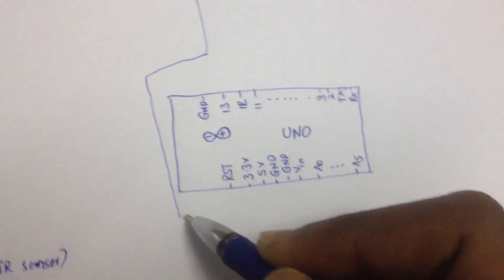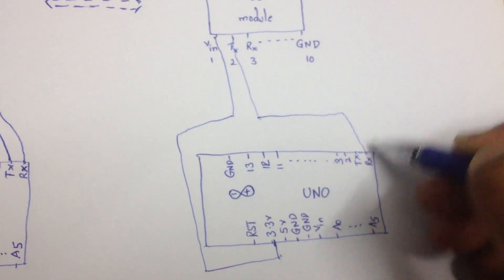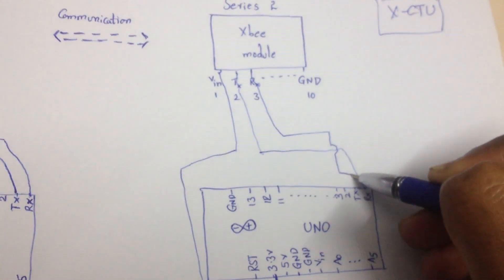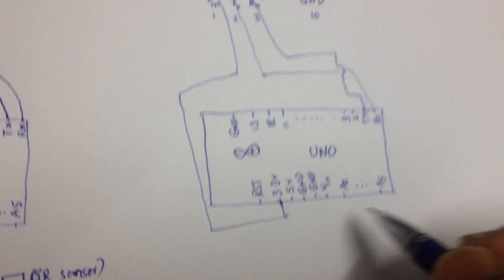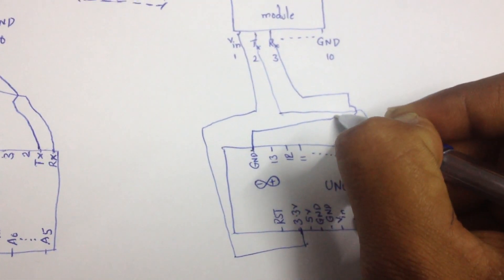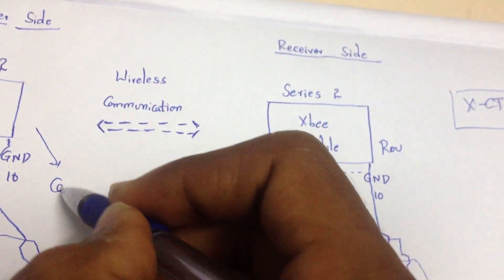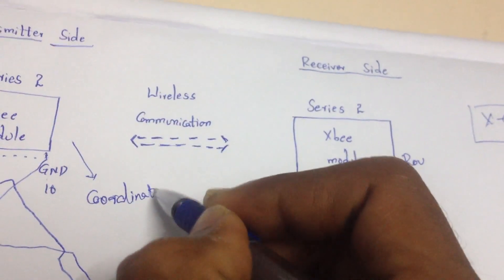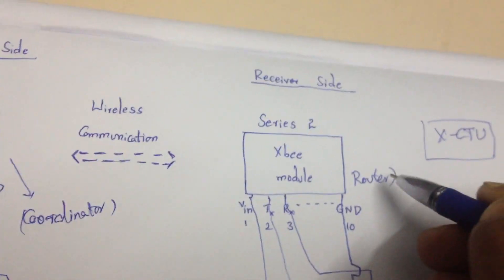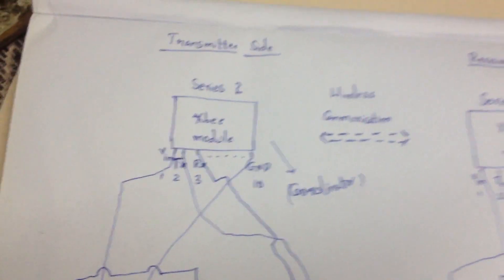On the receiving side, the VIN pin connects to 3.3V same as above, the transmitting pin of ZigBee connects to the receiving pin of Arduino, and the receiving pin of ZigBee connects to the transmitting pin of Arduino. No additional sensor is required here. The ground pin of the Arduino connects to the ground pin of the XBee module, which acts as the router, while the other module is the coordinator.